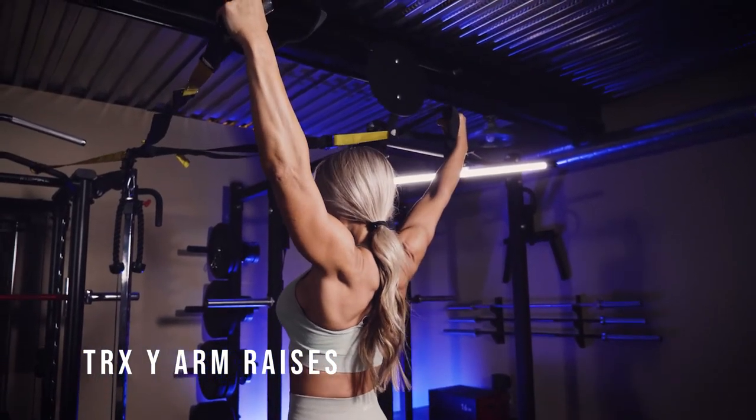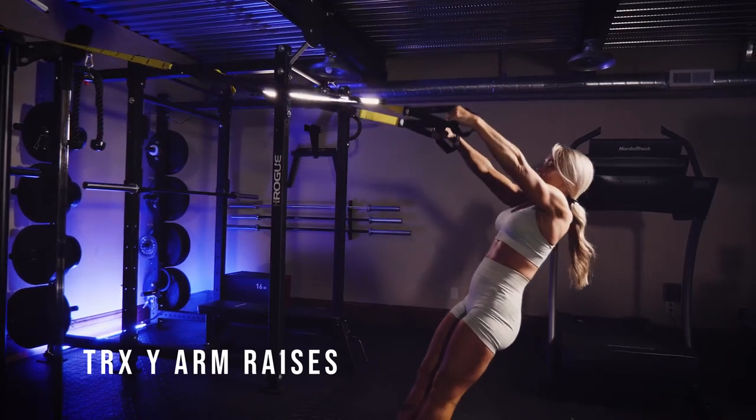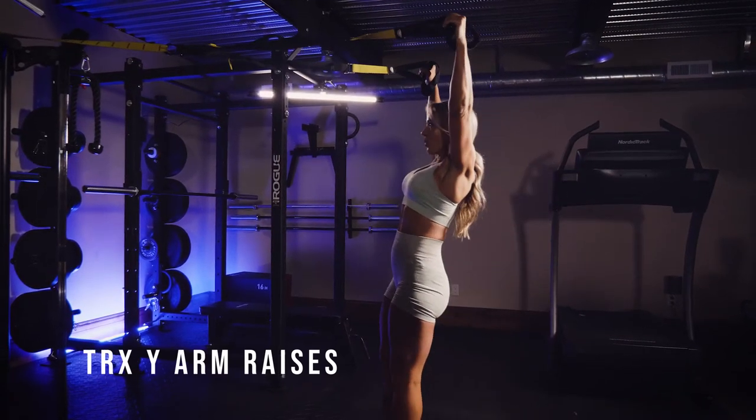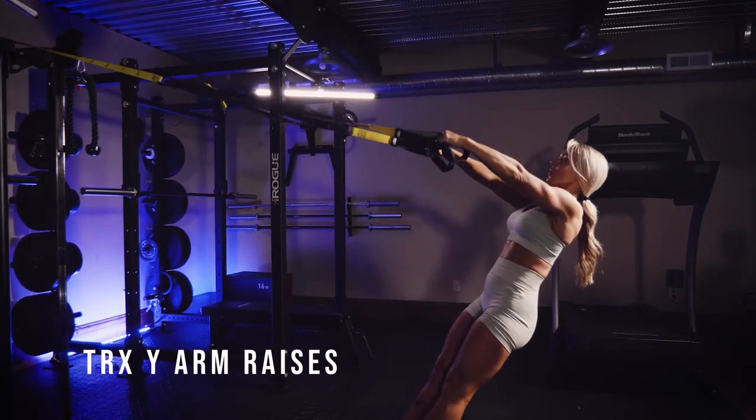You just want to do exactly like it sounds — just go up into that top position, putting your arms outwards a little bit, so it creates a Y with your body, and then control your weight on the way back. You should feel a really, really good burn with these.